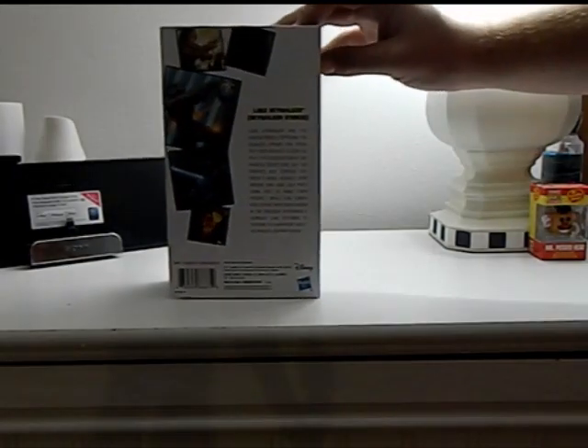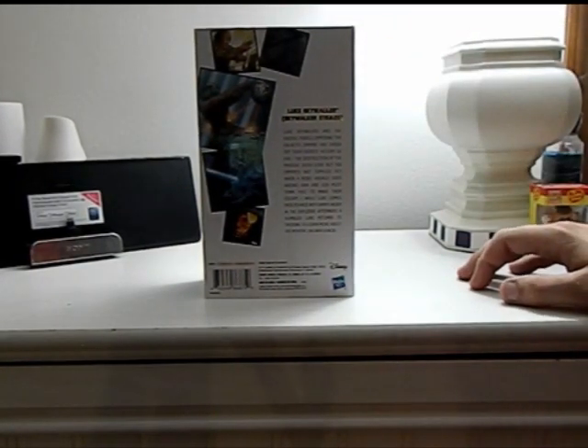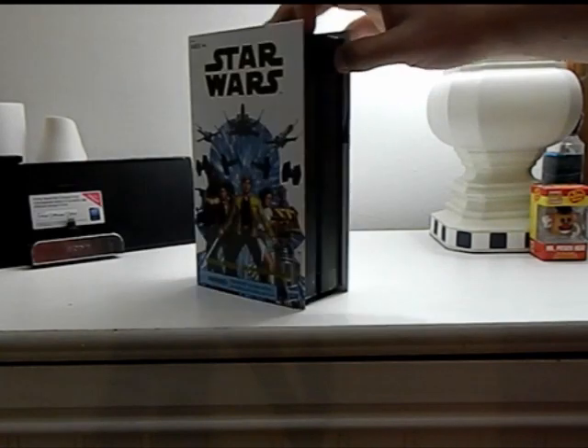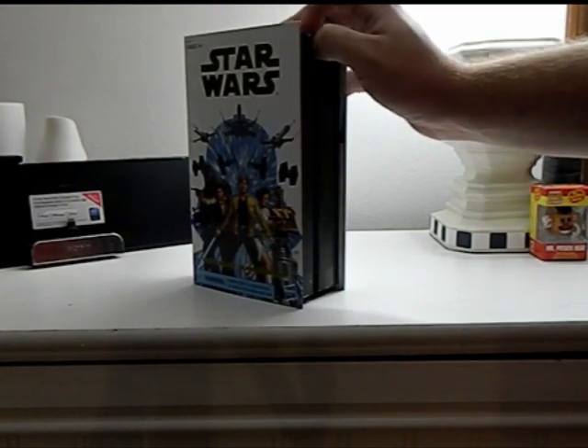So let's look at the back really quick. It says Luke Skywalker Skywalker Strikes. Luke Skywalker and the ragtag rebels opposing the Galactic Empire are fresh off the biggest victory so far, the destruction of the massive Death Star. But the Empire is not toppled yet. When a rebel assault goes wrong, Han and Leia must think fast and make their escape, while Luke comes face to face with Darth Vader in the explosive aftermath. A humbled Luke returns to Tatooine to learn about his mentor Obi-Wan Kenobi. So this is from the original run of the canonical Star Wars series.